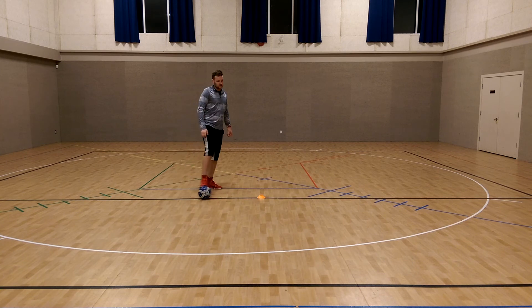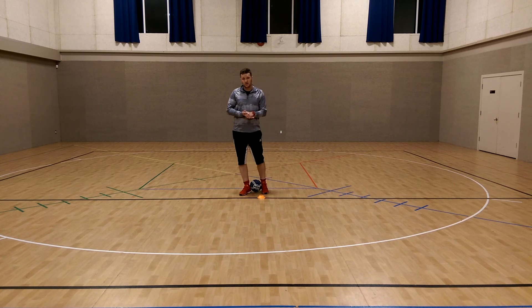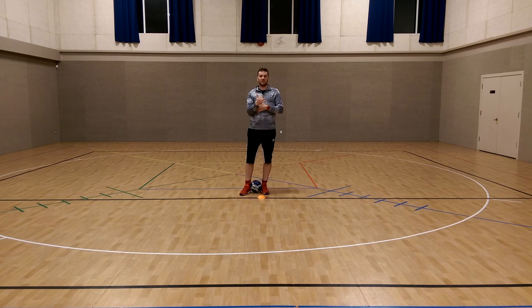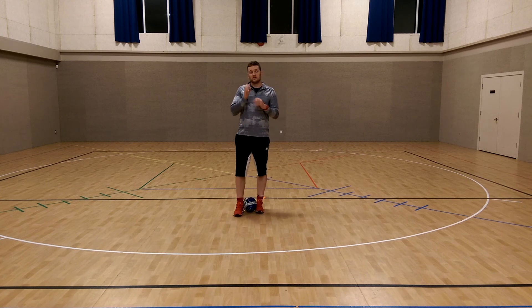Practice those three things. If you can get those three down, you're adding creativity, shielding so you can keep the ball from anyone, and a great move for when you're running into trouble and need to back out and go somewhere else. By adding that fake shot component, it makes them so, so powerful. Really effective three skills for kids.